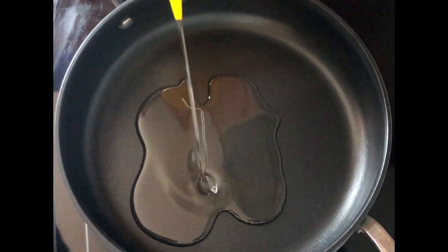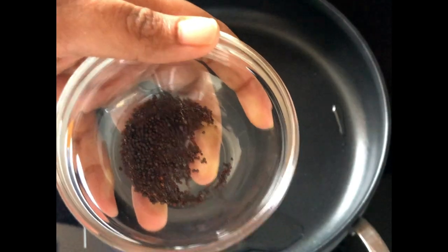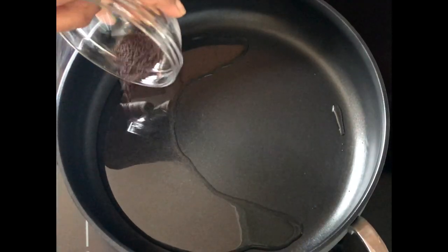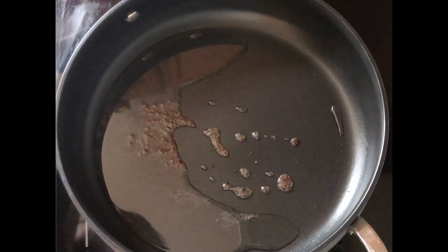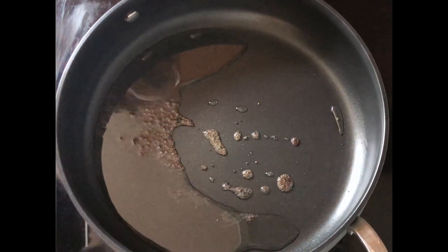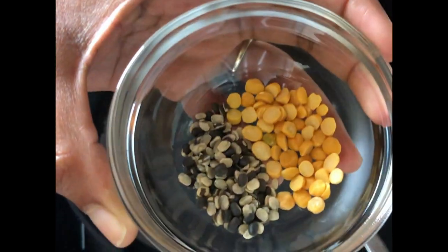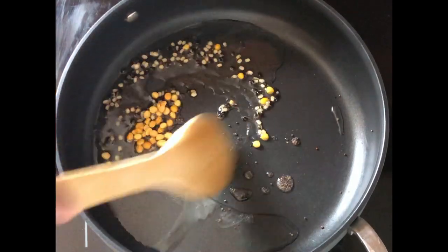On a hot pan, add gingelly or coconut oil as you prefer. Once the oil is hot enough, add in the mustard seeds. Wait for the mustard seeds to splutter, as that enhances the taste of the recipe. Next, add in the chana dal and the black urad dal — black urad dal tastes better than the white one.